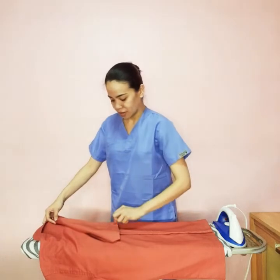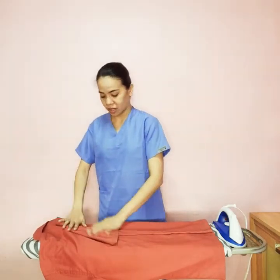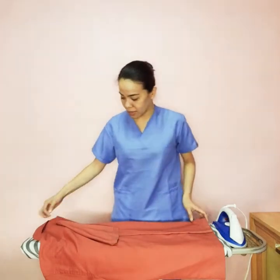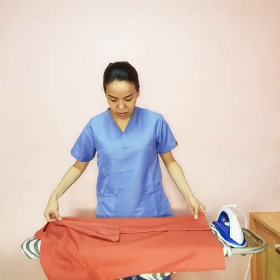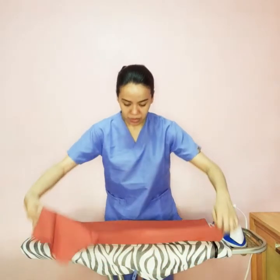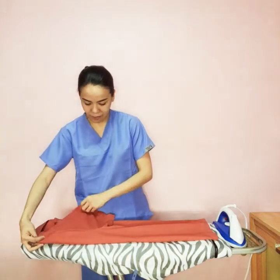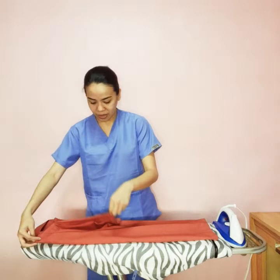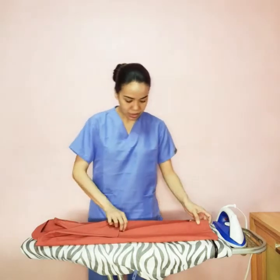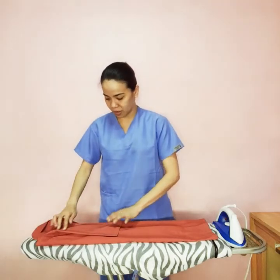Get this tip and move it across to form the triangle, then do the same thing on the other side of the top — fold it like that, get the tip, and fold it. You should be able to create this triangle shape on both sides.